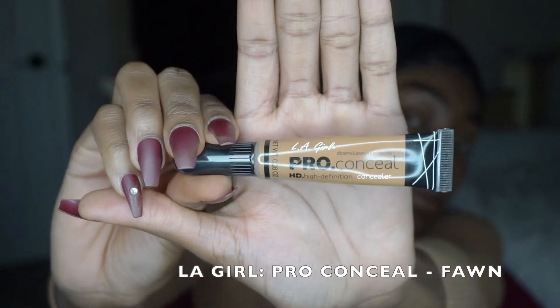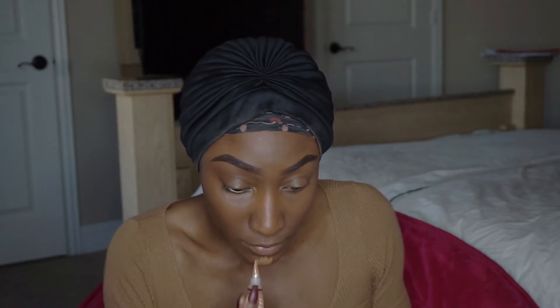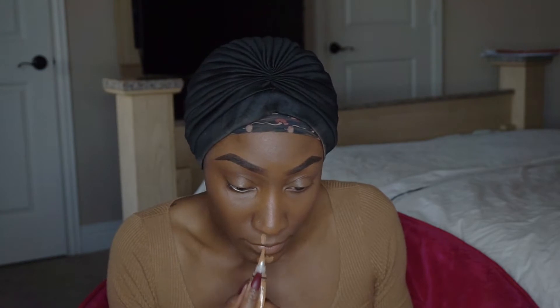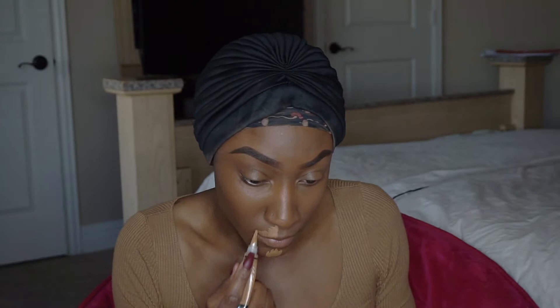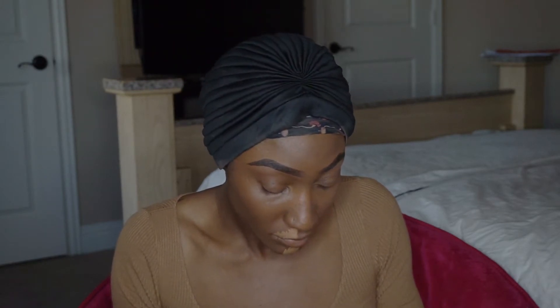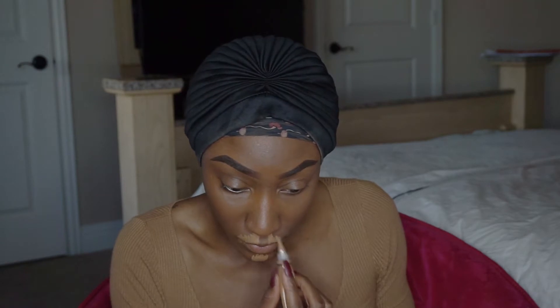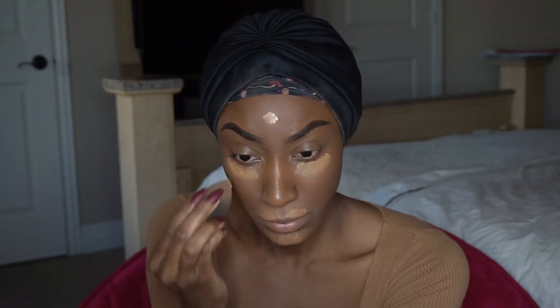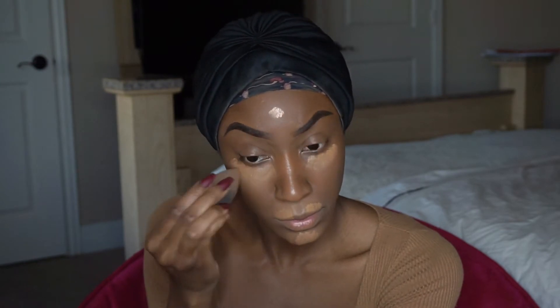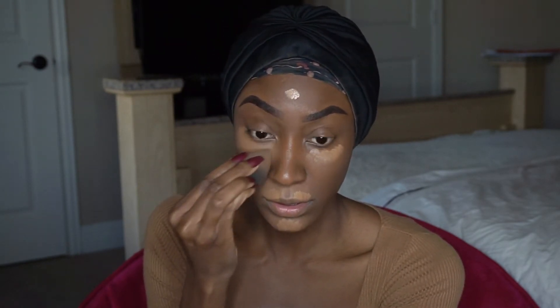Now I'm going in with my LA Pro concealer in the color Fawn. It's a really nice color contrast on brown skin — ask anybody, they'll tell you the same thing. I go in and blend it on my cupid's bow, my chin, under my eyes, on top of my forehead, and I make sure it's all blended out.